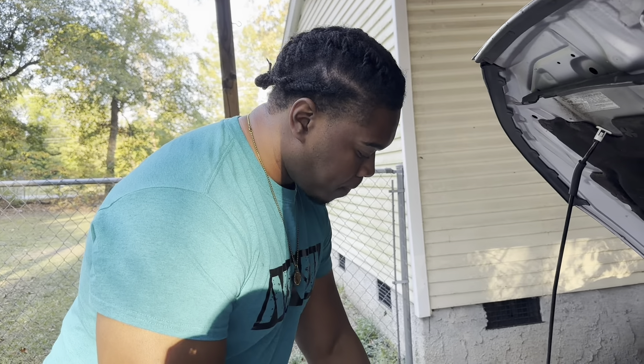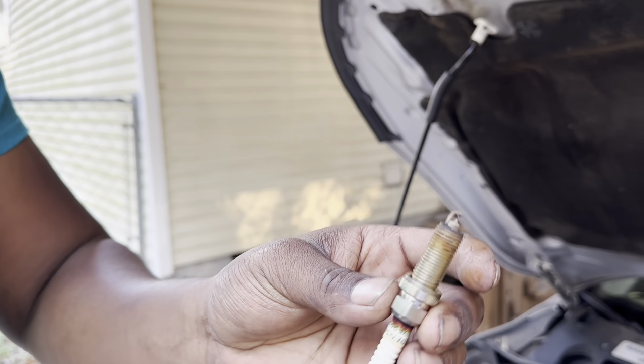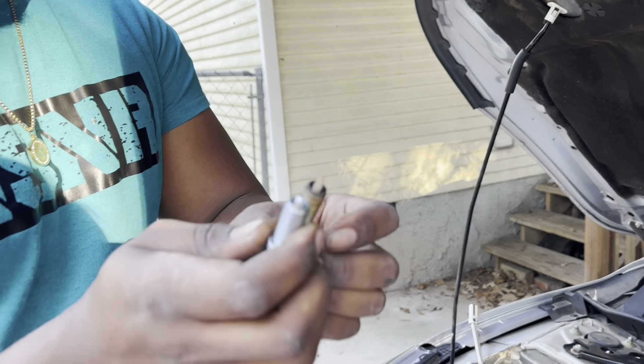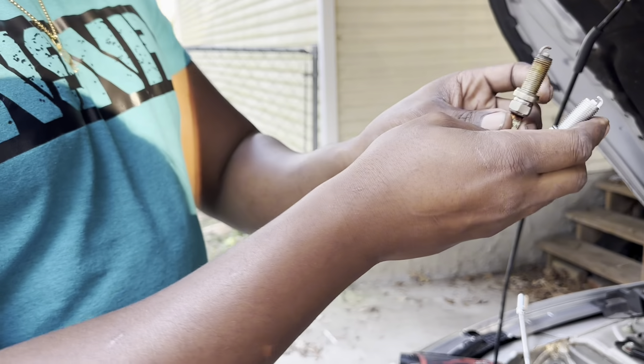You always want to check the length of your spark plugs - make sure you got the same ones. Check them, make sure they're the same length. You can see how brown that one is on the tip and how nice and clean the new one is. These are the old ones, these are the new ones - y'all see the difference.